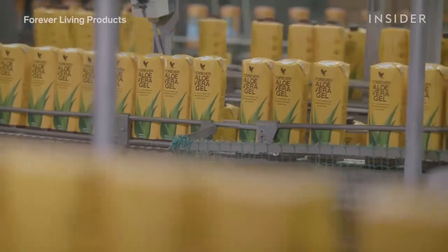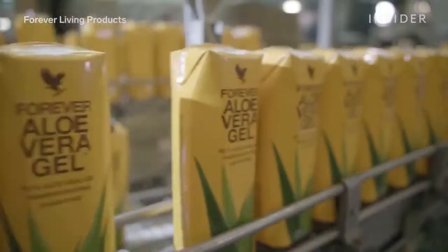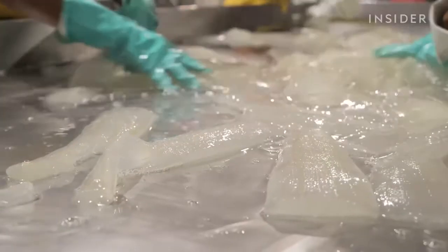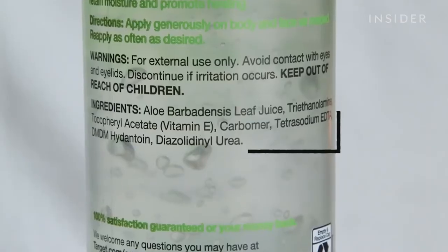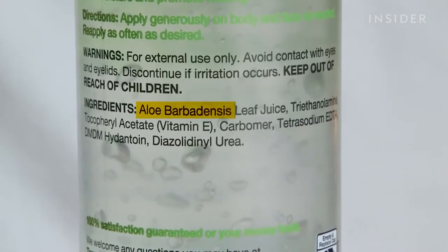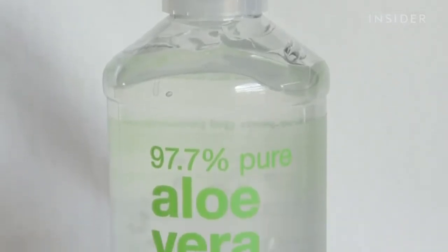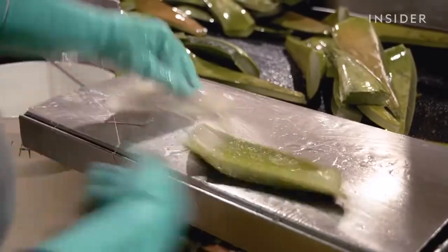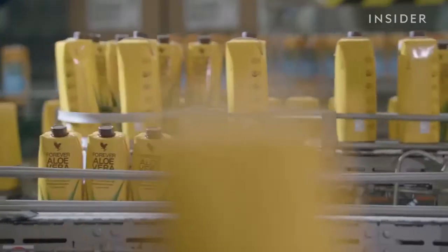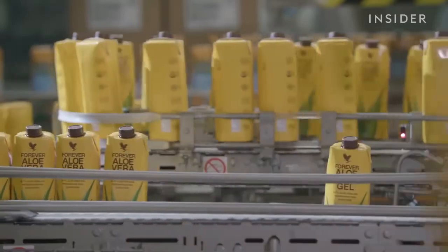Still, consumers worldwide are flocking to aloe as they embrace more natural products. Universal Aloe saw a 30% increase in demand in 2020. As consumers navigate this growing market, how can we identify products made with real aloe vera? It's actually really tricky, but there are a few suggestions. First, always check the ingredient list — you want to see aloe listed first. Be super careful about wording: if it just says "leaf," it could be any part of the leaf, including the latex, which has a laxative effect. Look out for tricky wording like "100% gel" — that could mean there is 100% gel, but not all of it is aloe fillet. You really need to know whether it's a gel made from blending the whole leaf, or truly pure aloe gel. Despite these uncertainties, experts don't expect the demand for aloe to dip anytime soon.